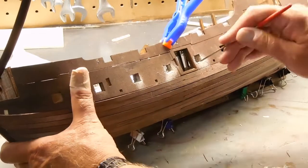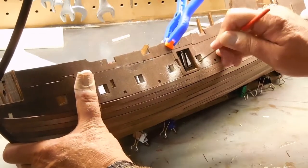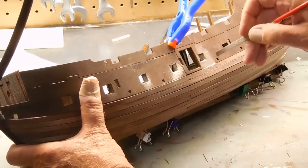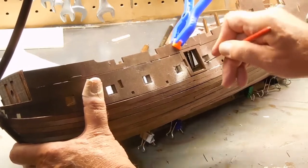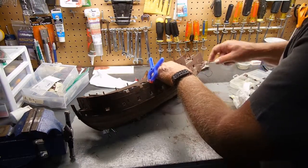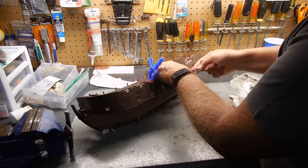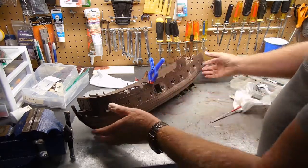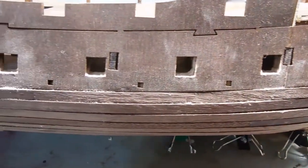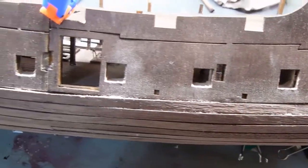Once I get it roughed out, I can just take a flat file until I'm even with the actual port opening. I'm just finishing up sanding off the gun ports and, as you can see, that'll look much better. That's what I like about working with wood — you can make mistakes and it's a little bit easier to cover.